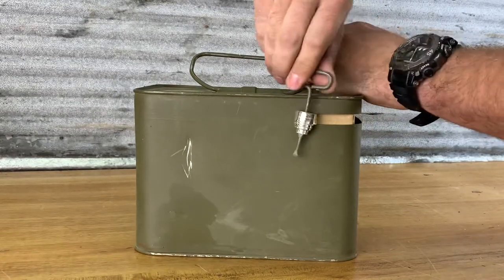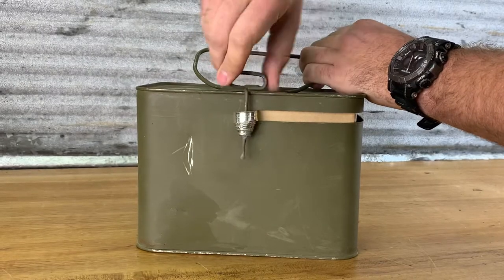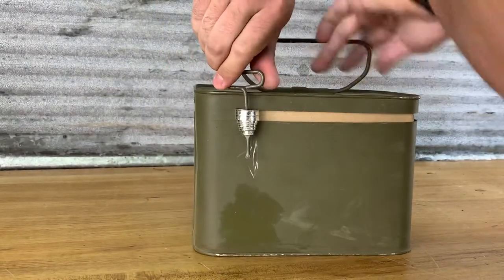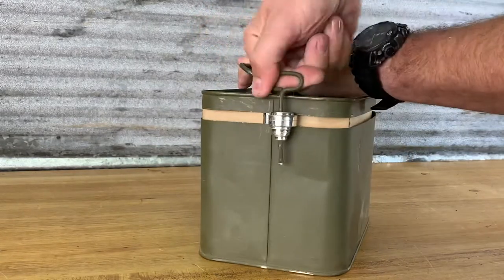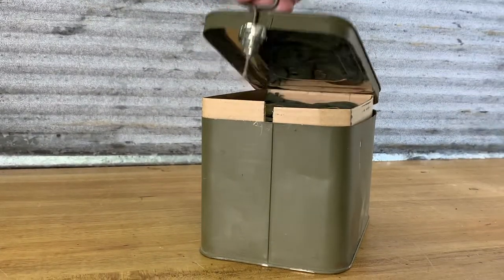Oh, it's getting tough. We're almost there. Come on. There we go.